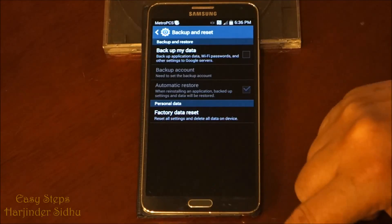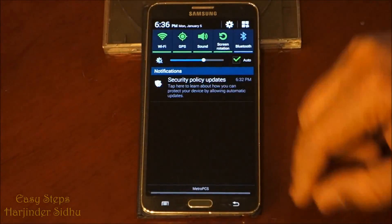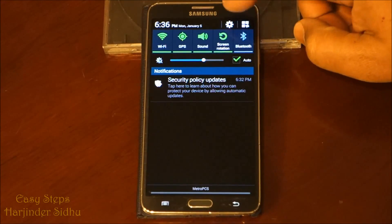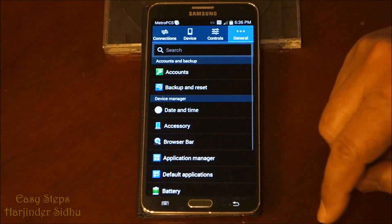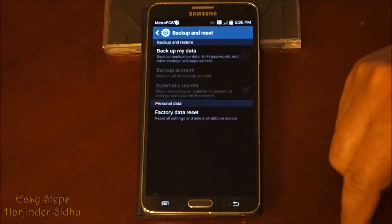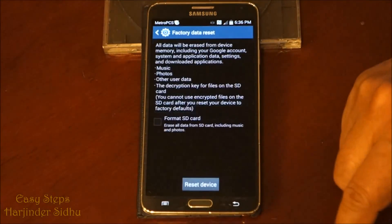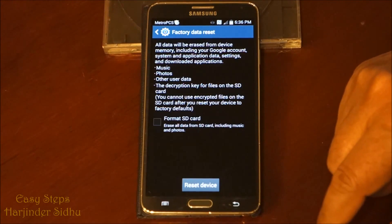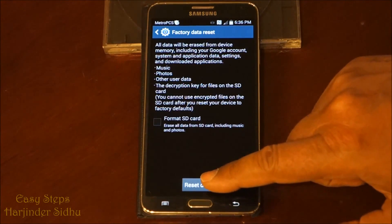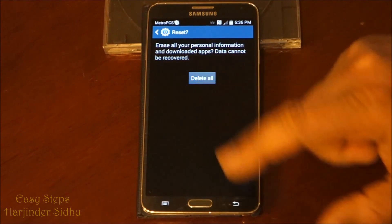The second way: if you are on the home screen, scroll down the bar and you'll see the gear icon. Click the gear icon — that's Settings — and it will bring you to Backup and Reset. Click that, then select Factory Data Reset and choose Reset Device. It's going to say 'Delete All.'